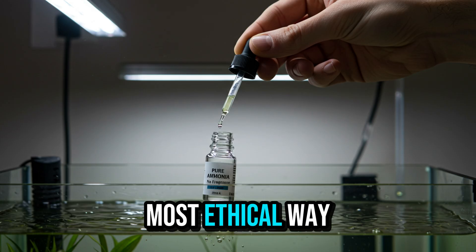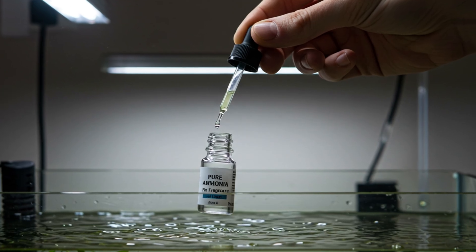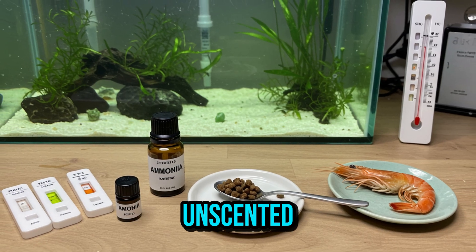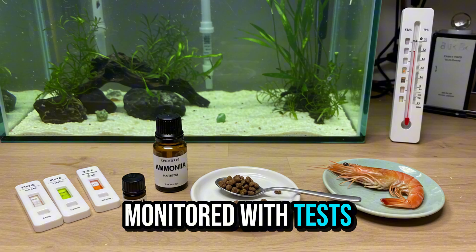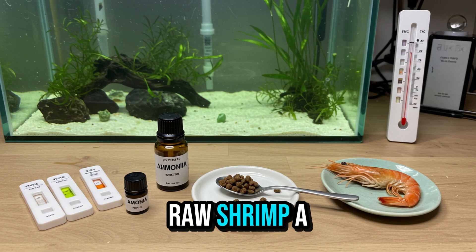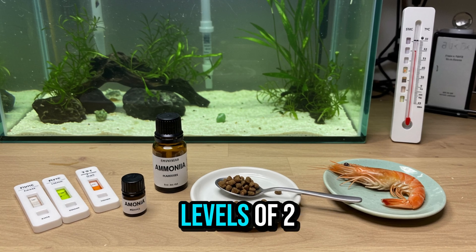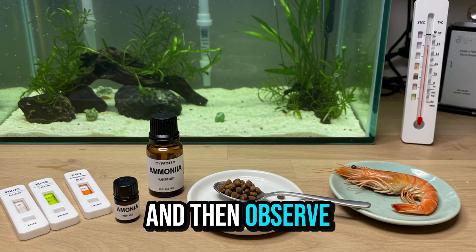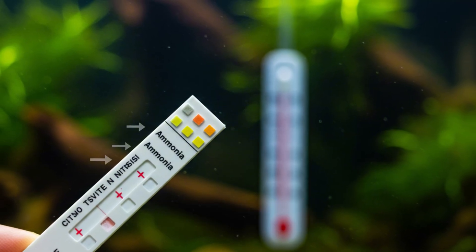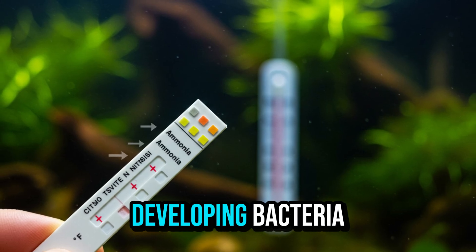The safest and most ethical way to do this is through fishless cycling — without putting any animals at risk. There are several ways to add ammonia: pure pharmacy ammonia, unscented, just a few drops per day, monitored with tests; fish food, a small amount left to decompose; or raw shrimp, a small piece that starts releasing ammonia after a few hours. The goal is to reach ammonia levels of 2 to 4 ppm and then observe the natural drop in test results. Avoid overdoing it — too much ammonia at once can slow the cycle or even kill developing bacteria.